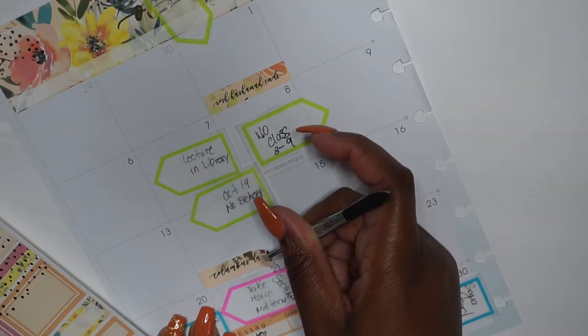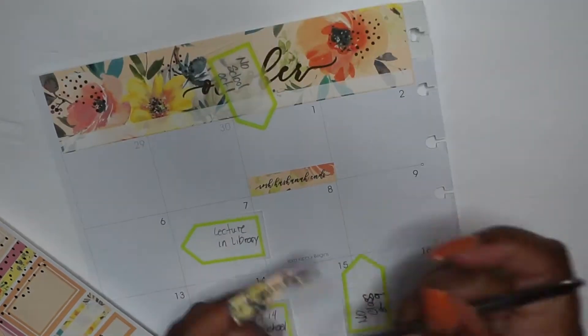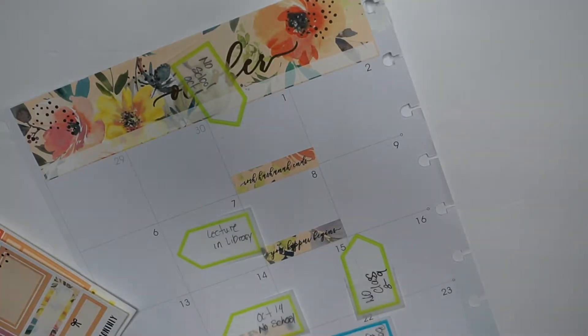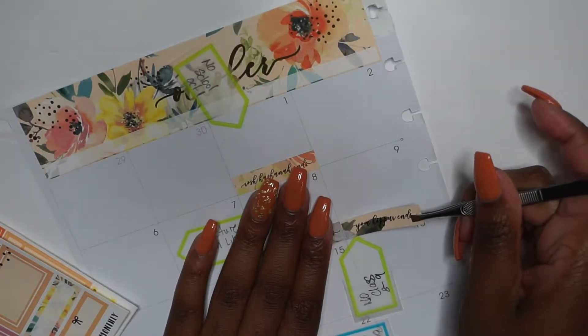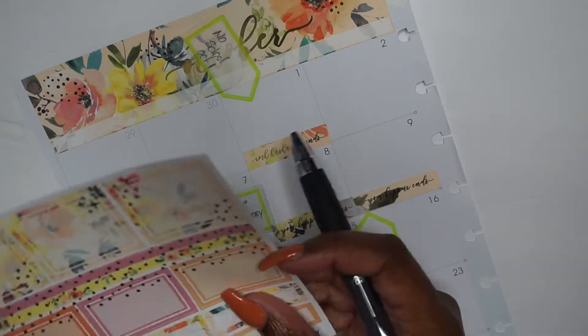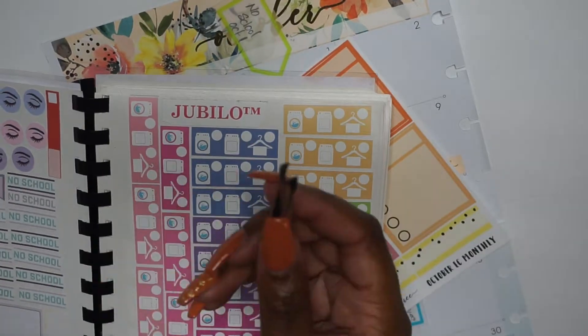Special events include Yom Kippur and Rosh Hashanah — I cannot pronounce that, so excuse my pronunciation. Then we have Columbus Day, which I don't really care to celebrate. Anybody that knows the real history knows why we don't really jack Columbus — what did he discover? Not a thing. But yeah, so I'm just adding it there.